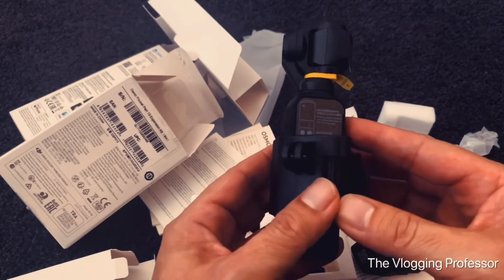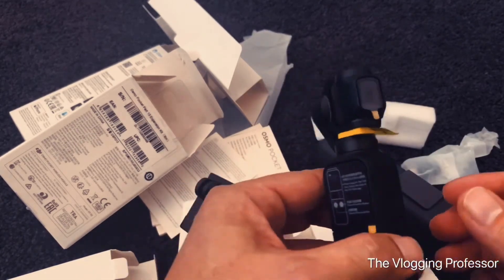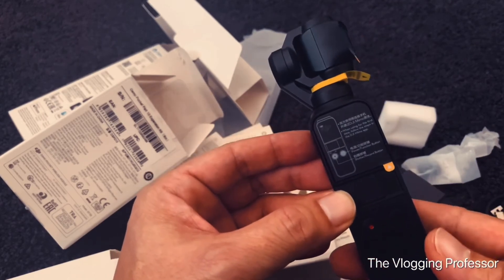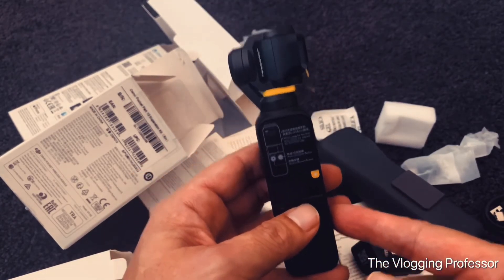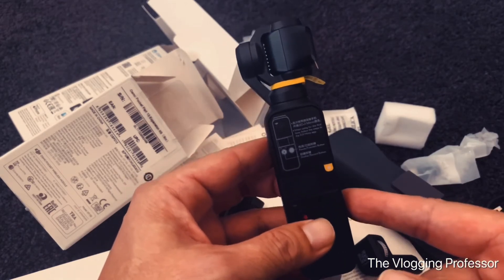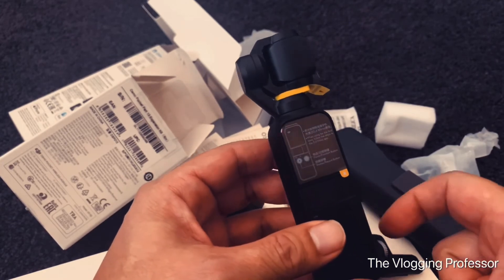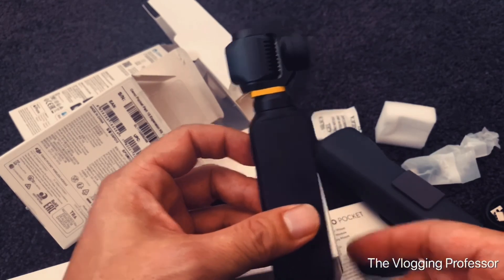That's it, folks! I don't want to waste too much of your time. I'm excited to use this, and I will definitely post some feedback and a review regarding the device. Thank you for watching — I hope you subscribe, like the video, and click that bell icon so you get notified every time I post a new video. Please follow me on social media — all the links are in the description below. Appreciate your time, thank you guys, stay safe, God bless, and till next time, bye!